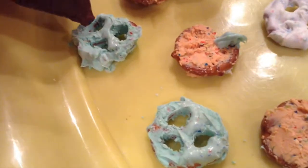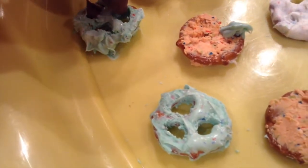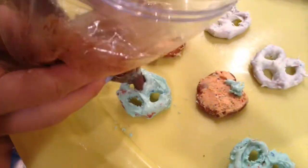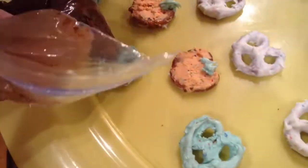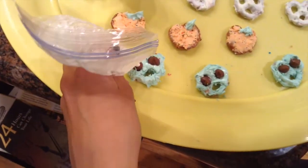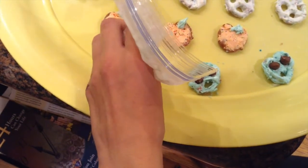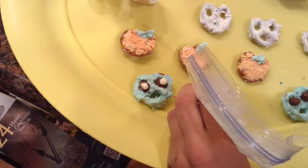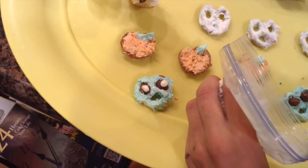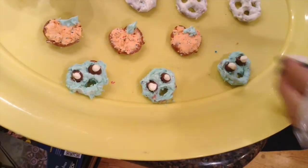For the zombies, to make the eyeballs, you're just going to fill in the top two holes with black frosting. And then just put white circles on top of that, so it's like an inverted eyeball, just like that.